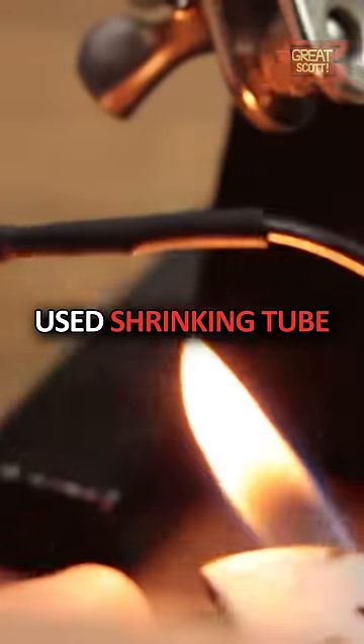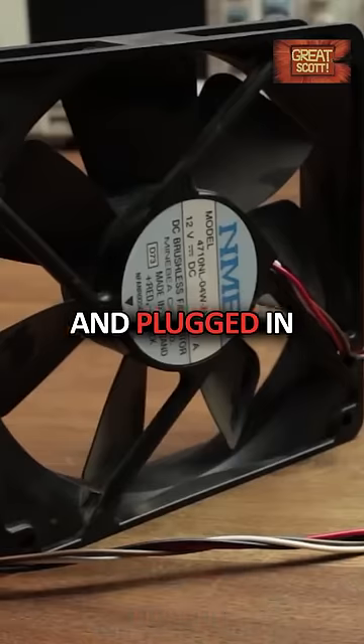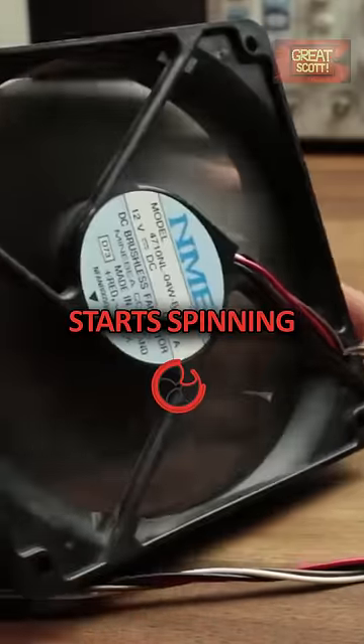minus, used shrinking tube to protect the connections, and plugged in the adapter to test whether the fan starts spinning.